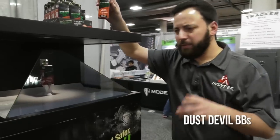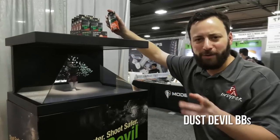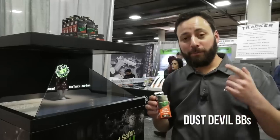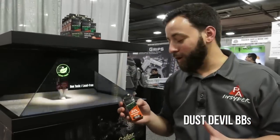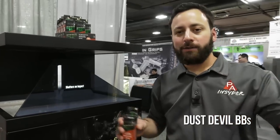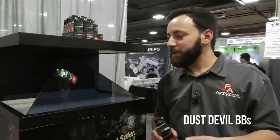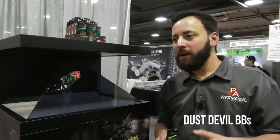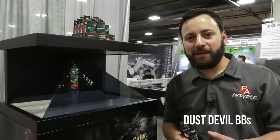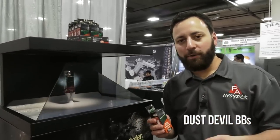Last thing we're going to show here today, and probably the most significant: the Dust Devil BBs. This is the world's first and only frangible BB — frangible means it breaks apart when it hits a hard target. That means you can shoot your steel targets, your plinking stuff — any hard targets — and these BBs break apart. They work in almost every BB gun out there. I think they don't work in the MP40, which I was bummed to hear, but any single-stack magazine BB pistol or rifle, these are going to work great.